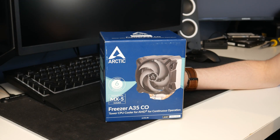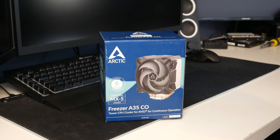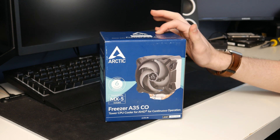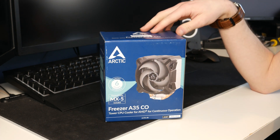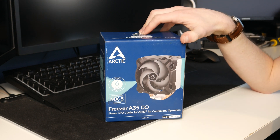TavHG here and welcome back to another video. Today we will be installing the Arctic Freezer A35CO into my main computer. This cooler is compatible with both AM4 and AM5. My computer is an AM4 based build with a Ryzen 5 3600 in it, so we will be installing this on the AM4 platform. I'm going to go through the whole thing from digging it out of the box to getting it all set up, just so you know exactly what to do if you have this for yourself.